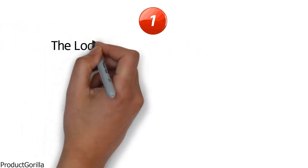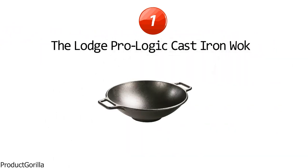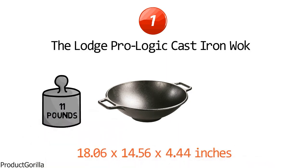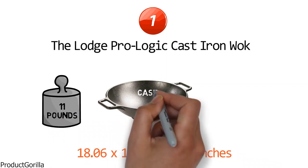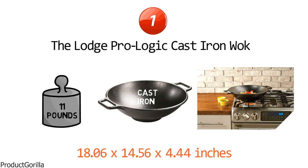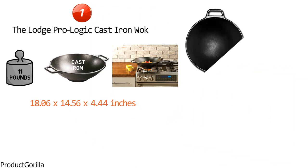Starting at number one, we have the Lodge ProLogic Cast Iron Wok. The dimensions are approximately 18.06 x 14.56 x 4.44 inches with a weight of 11 pounds. The contemporary-styled Lodge Wok is made of cast iron that provides superior heat retention and allows for even heating throughout, which ensures your food is properly cooked. It arrives already seasoned and ready to use, and with its flattened bottom, it's ideal for use on all cooking surfaces including induction.